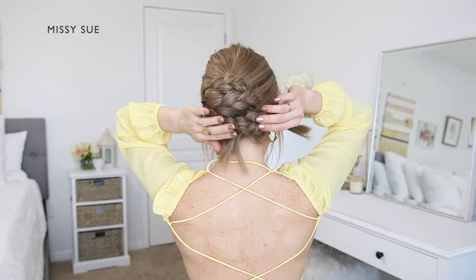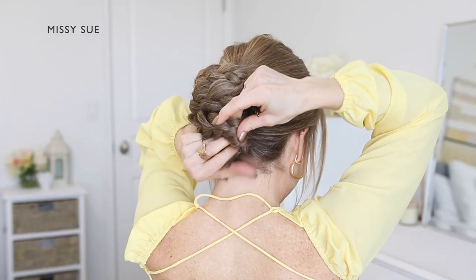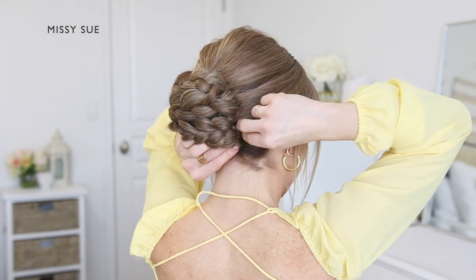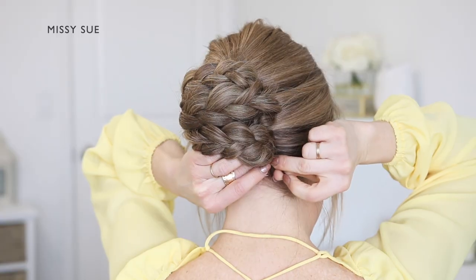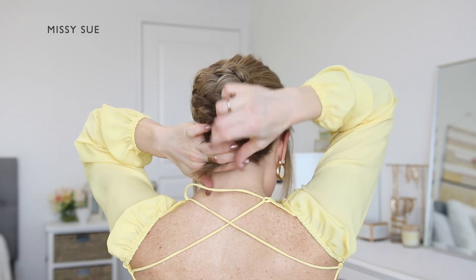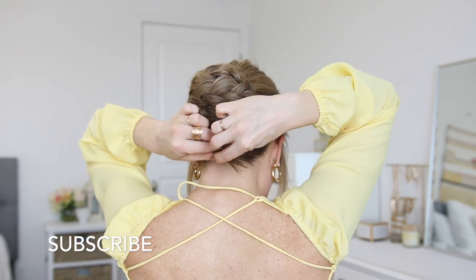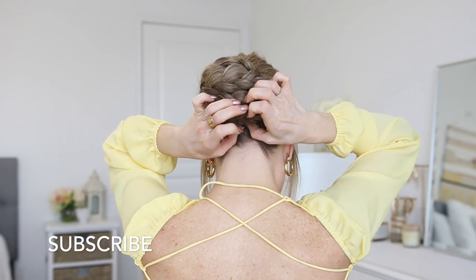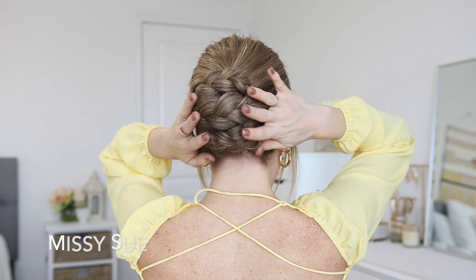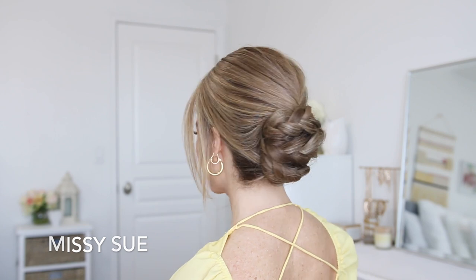Now take the third braid and wrap it across the bun as well, underneath the second braid, folding the end of the braid downwards. Use some bobby pins to pin the braid in place. Take the ends of the braids that still need to be tucked and either roll or tuck them underneath the bun, using bobby pins to pin them underneath the hairstyle, pushing the pins upwards towards the center of the bun so they're hidden and won't stick out or show.